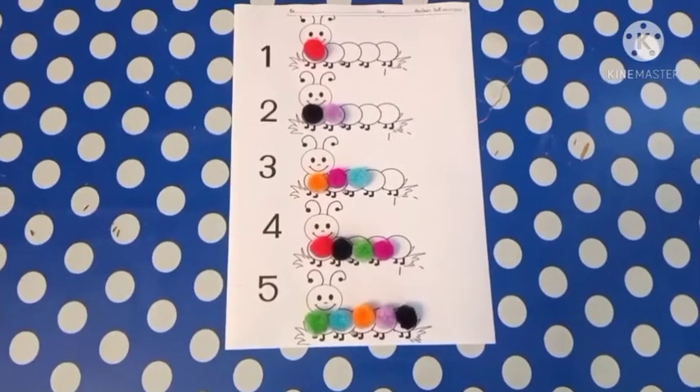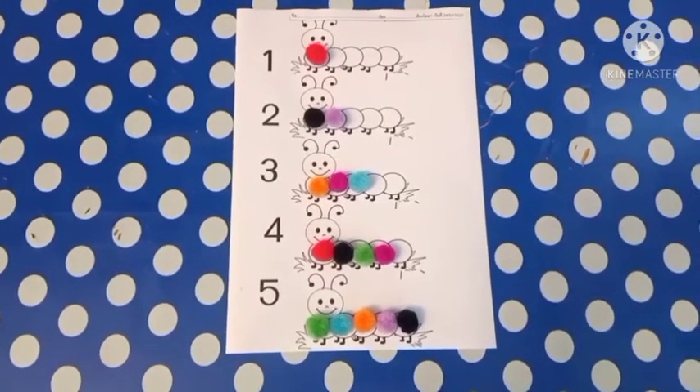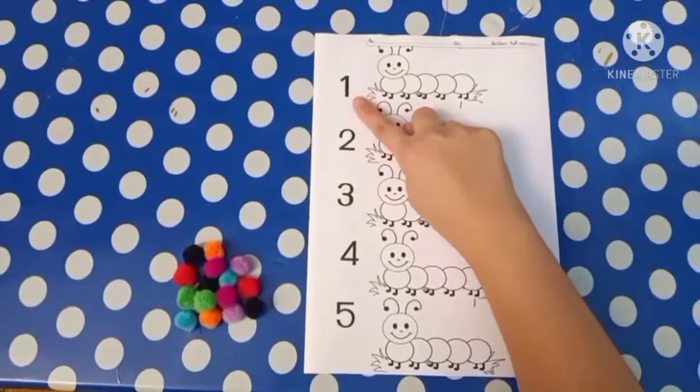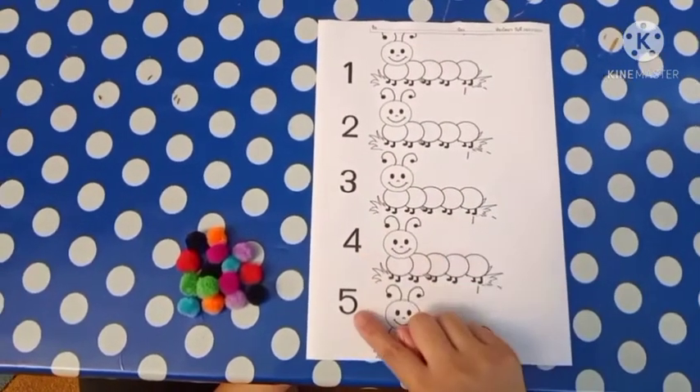Today we are making a counting caterpillar game. Materials are counting: one, two, three, four, five.